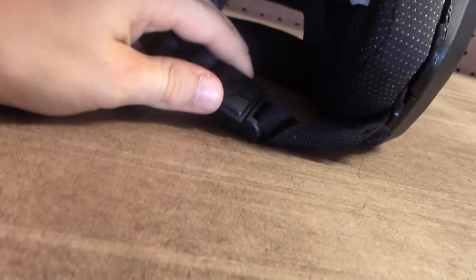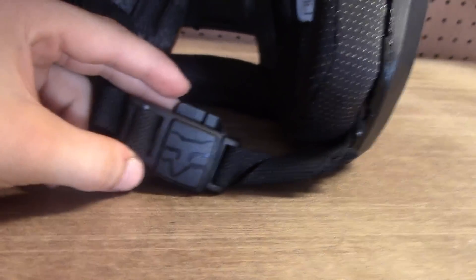Another important feature is the buckle, which uses a new magnetic latch system that is actually very secure and very easy to put on and take off. One thing that comes along with all these fancy features is the price — at $170, it is a very expensive helmet for a non-full-face. But it's still quite a lot cheaper than brain surgery, so if you do not want to go to the ER, this helmet is a perfect solution.